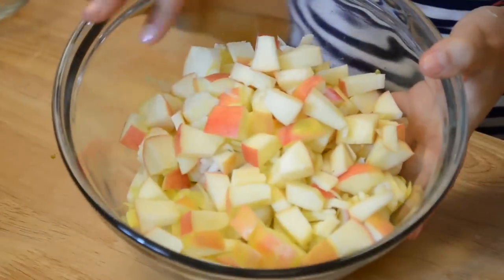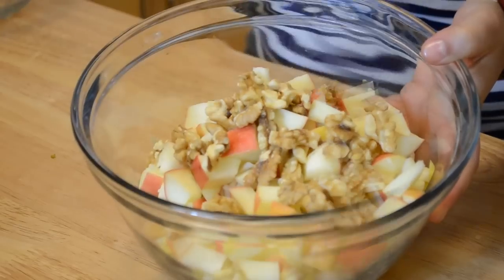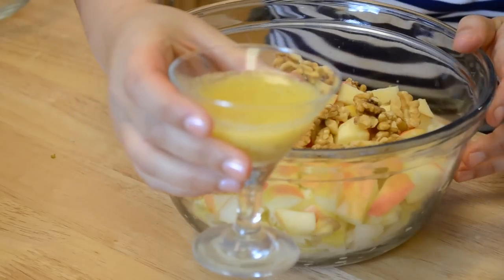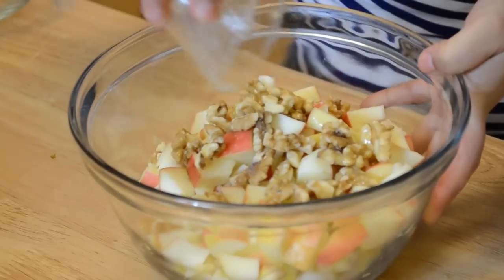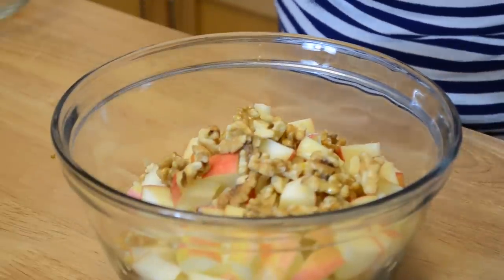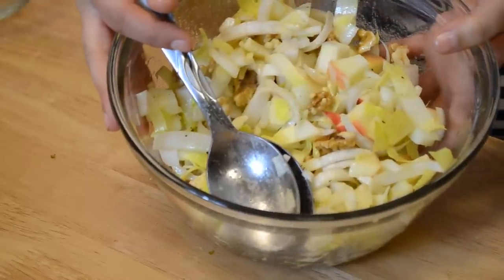Put all the ingredients in a bowl, then we're going to add the walnuts. The walnuts are a must with endives — they just work so well together. And we're going to add a vinaigrette. This is the homemade vinaigrette that I made here, and you can watch my video to see how to make it — it's super easy. Pour the vinaigrette over the salad. It has vinegar which is good because it will avoid the endives and the apples turning brown. Then mix it all together. And that's it — our salad is ready.